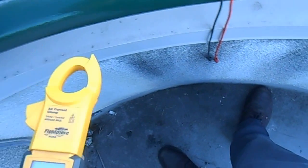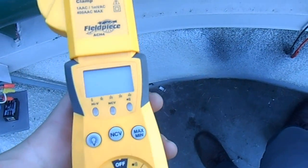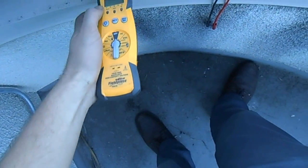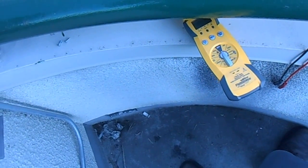So it's got to be a bad bulb. I'll pop a fresh bulb in there and I bet we'll have light. That's it — it's been fun. Catch y'all later.